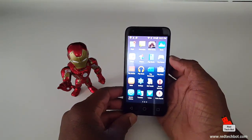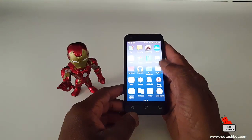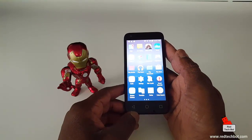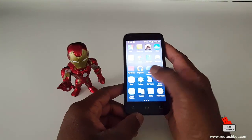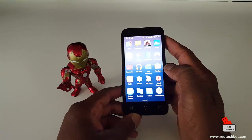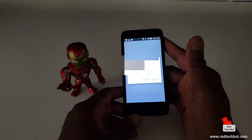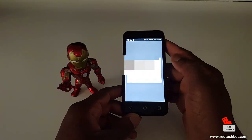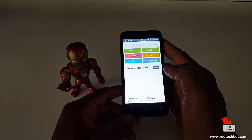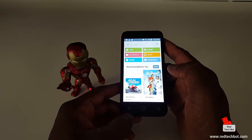This was launched in May of 2015 with Android KitKat and it can now be upgraded to Lollipop. As far as the battery, it comes with a 1780 milliampere-hour battery. It also comes with 4 gigabytes of on-board memory for games and apps, and a micro SD card slot which can hold a card of up to 32 gigabytes.